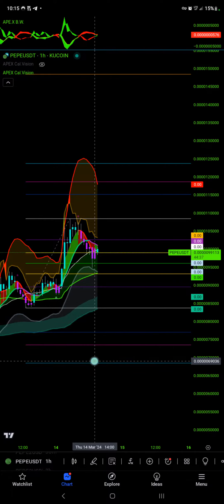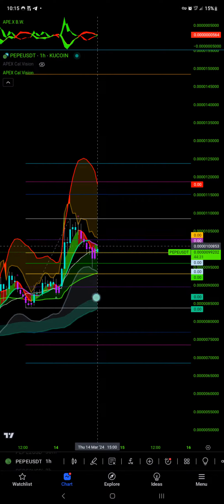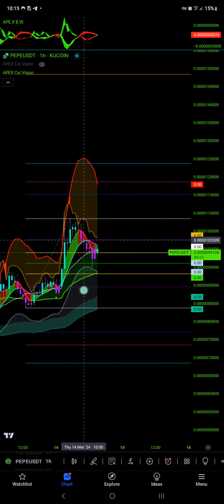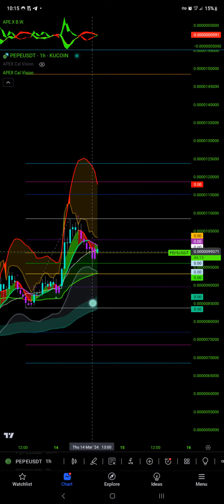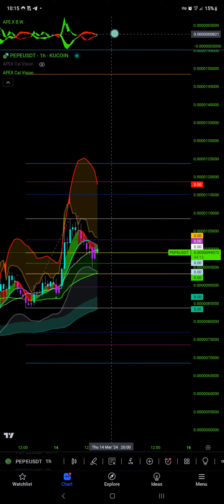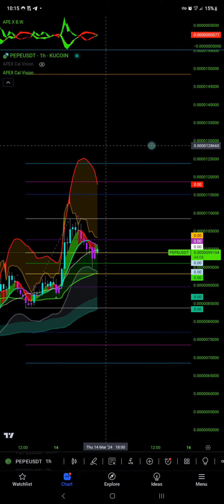We have on Pepe, one hour, early sign of a reversal. So here we have God's trend — the purple and green line — and then you have the fill between it, and you see how this is turning green. And then right here we see that the fill is starting to paint green as well.